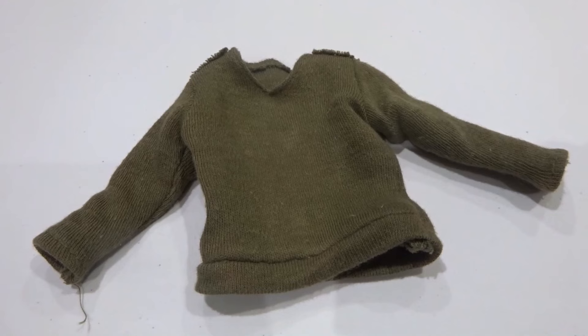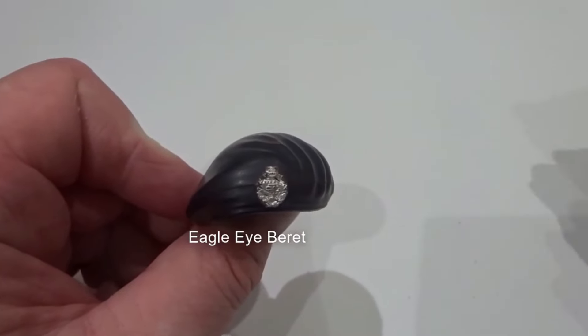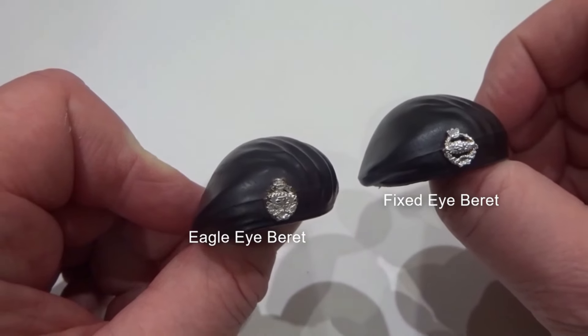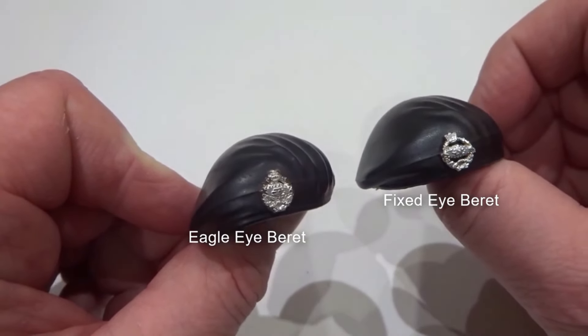Though older mid-seventies versions were also turning up. The beret was larger to accommodate the Eagle Eye head, with a flatter profile, and looks very different to the fixed eye version when directly compared.